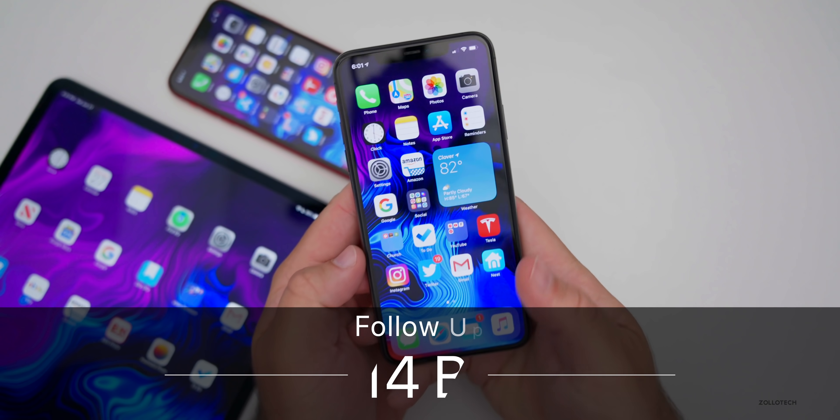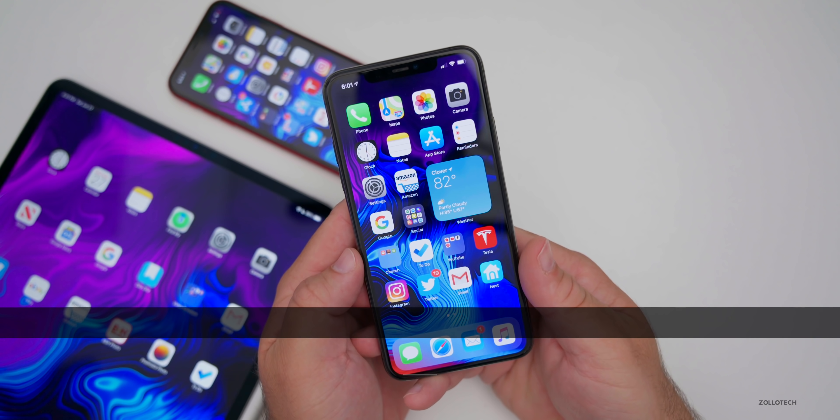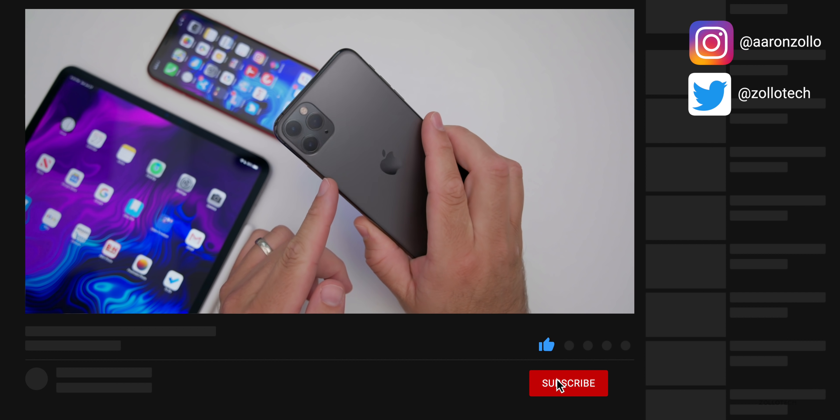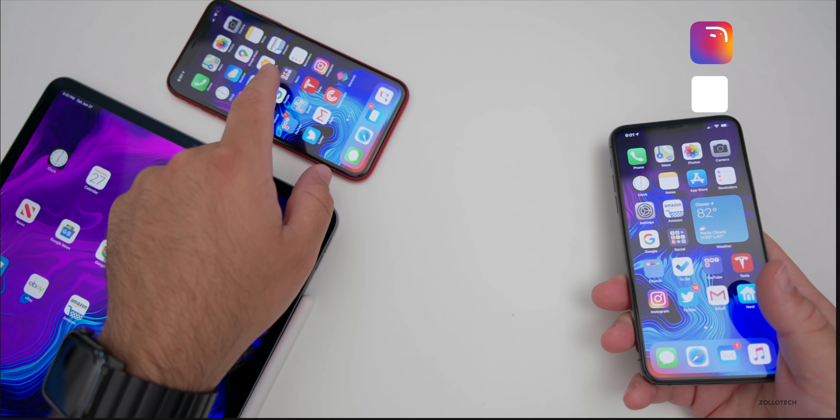Hi everyone, Aaron here for Zollotech. iOS 14 beta one has been out for almost a week at this point. I've been using it primarily on my iPhone 11 Pro Max, as well as my 12.9 inch iPad Pro from 2020 and the iPhone XR.